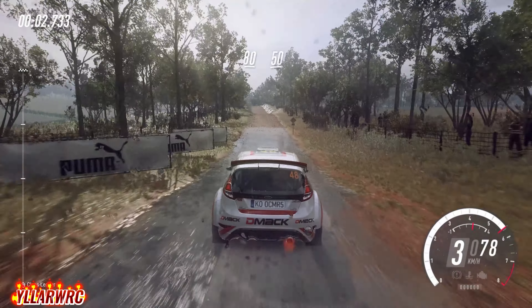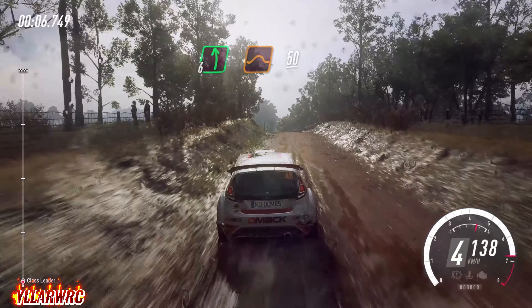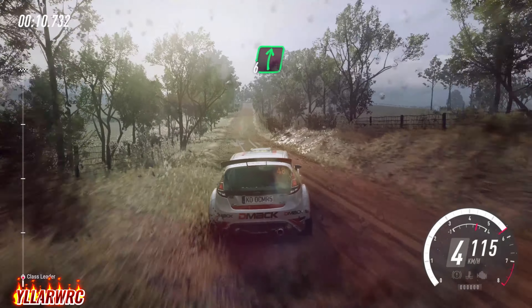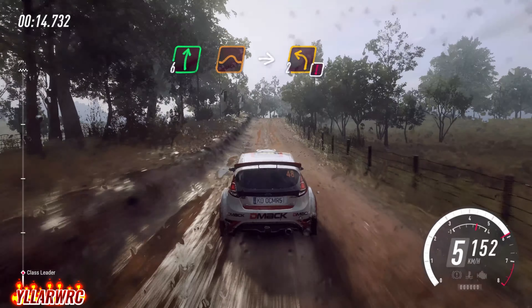80, crest, 50, flat left of a big jump, 50. 6 right, 120. 6 right of a jump, continues long, into caution, 2 left.